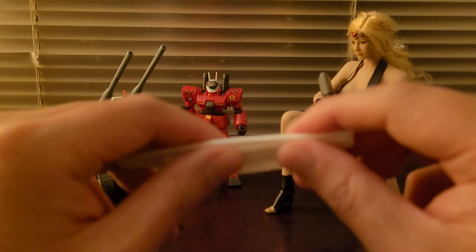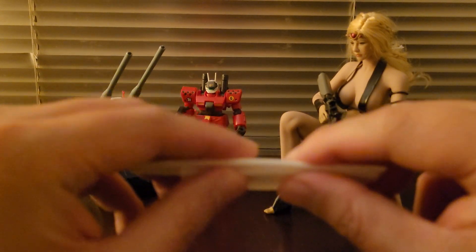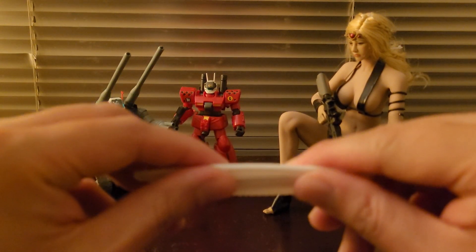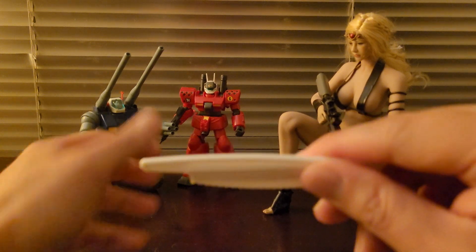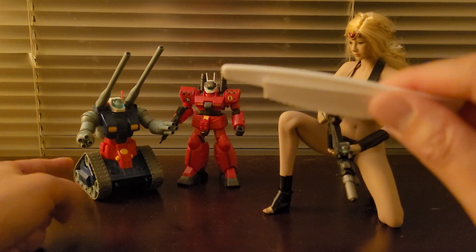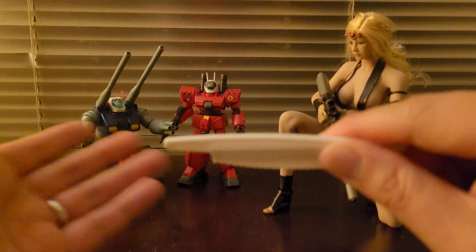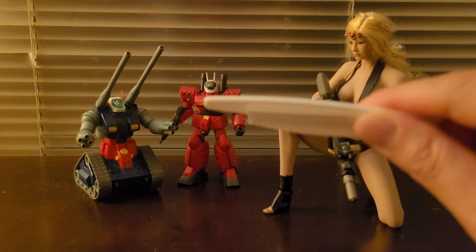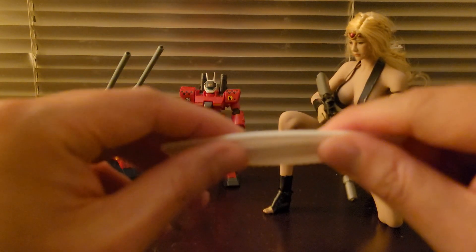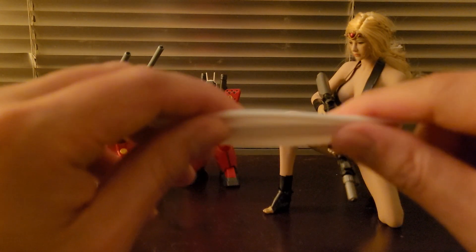Another concern people have with gunpla kits is potential harm from things like plasticizers. However, most gunpla kits — unless we're talking about this gun tank kit with its tank treads — don't contain many plasticized parts. So generally speaking, you don't have to deal with plasticizer-related problems. You just need to be aware of the effect styrene has as a probable human carcinogen.